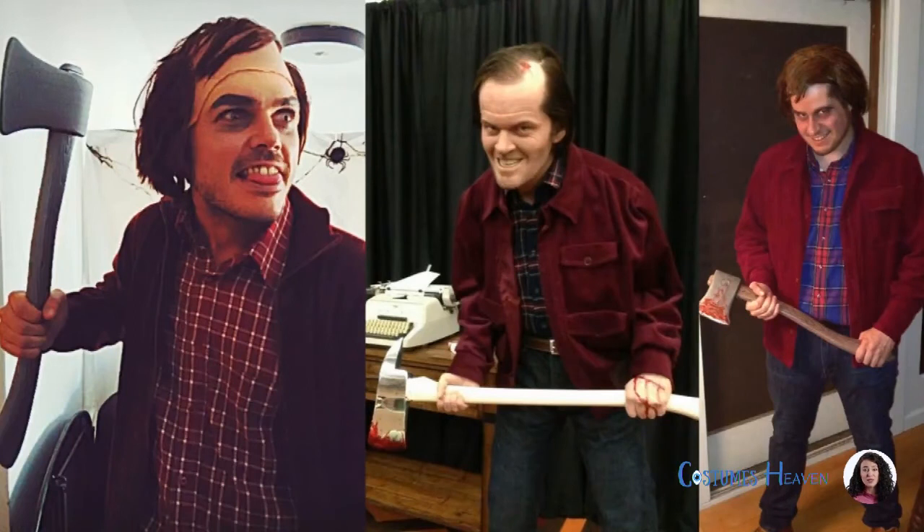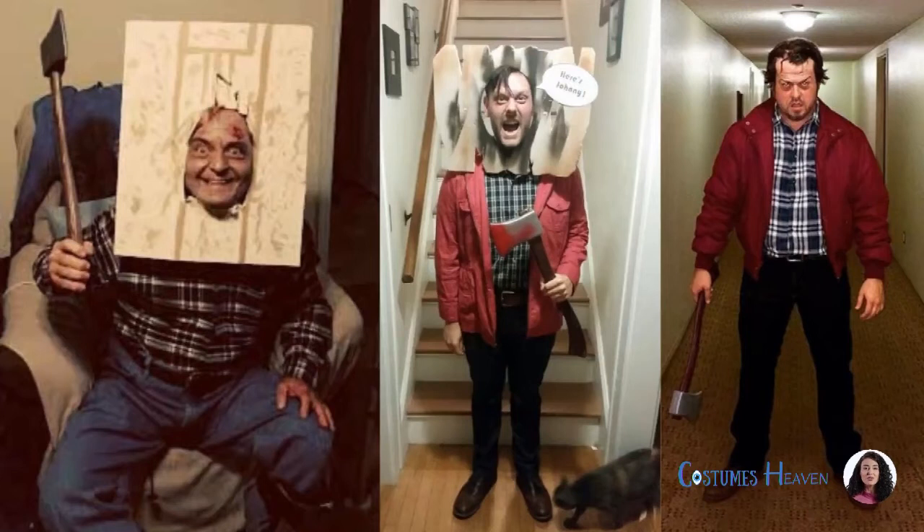The outfit he wears when he gets creepy and crazy in the movie is impressive. You'll need a red corduroy jacket, long-sleeve flannel shirt, relaxed fit jeans, Eureka walking shoes, and a leather belt to get his look.